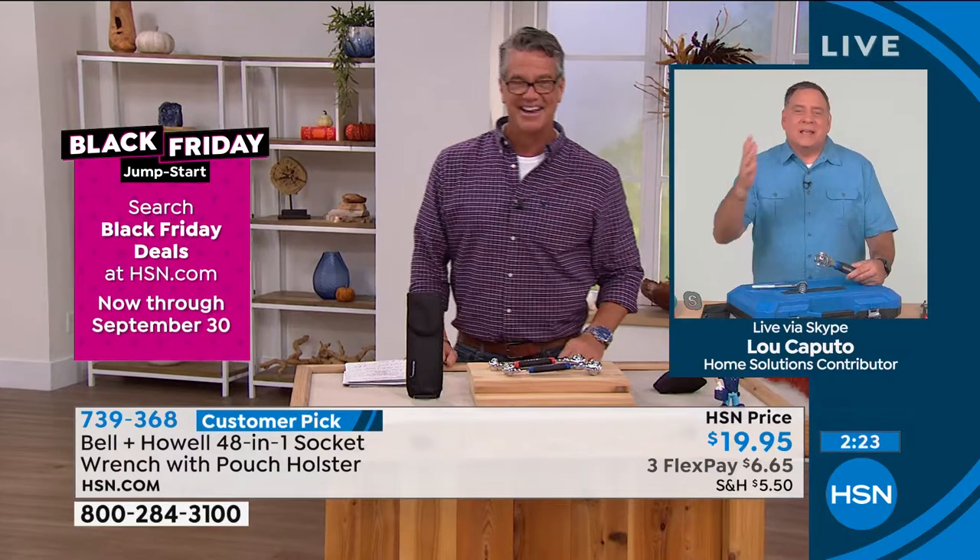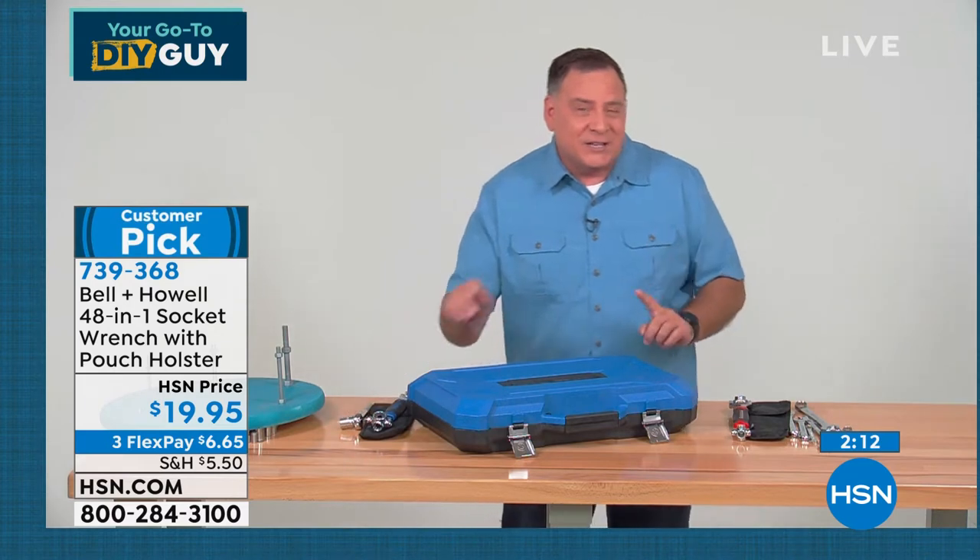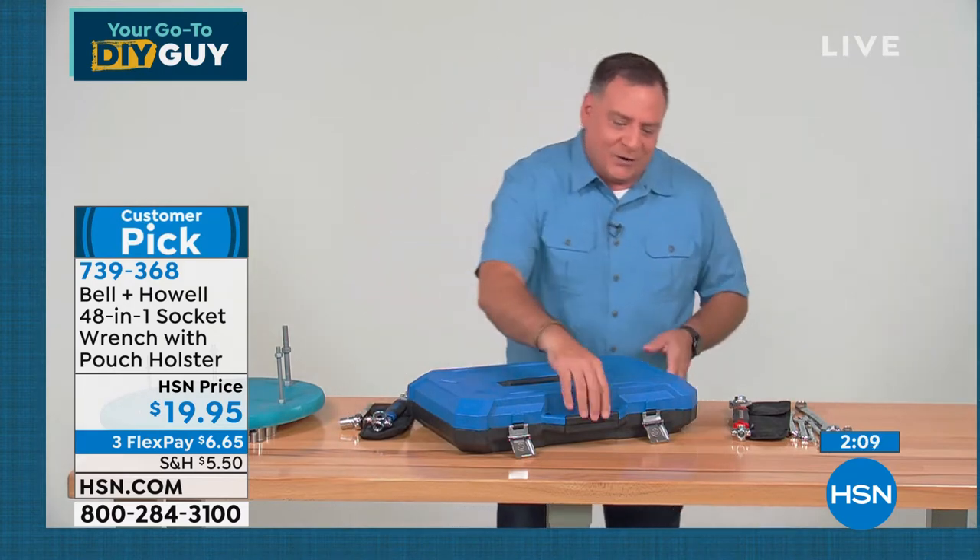If I'm on my boat or in any of my vehicles, I've got one of these with me all the time, because I'm not going to carry an entire toolkit with me everywhere I go. I want to show you something — people sometimes don't understand what 48 looks like. If I open this up and tilt it forward, you see all these sockets in here — deep sockets, regular sockets, metric, standard. That's not even 48 right there.